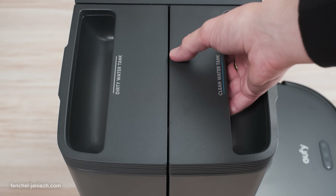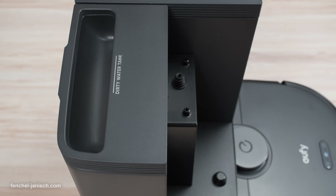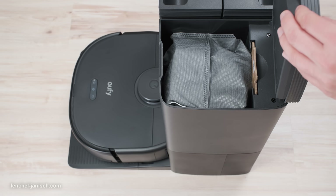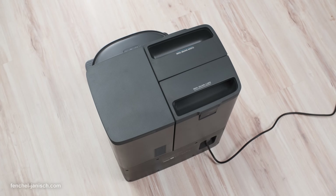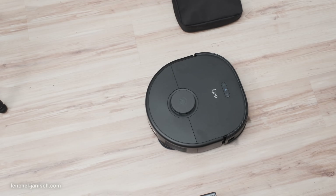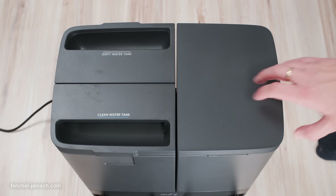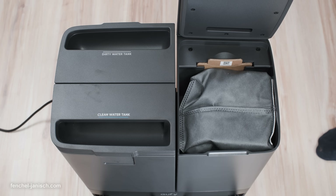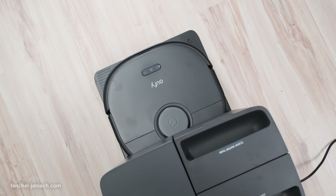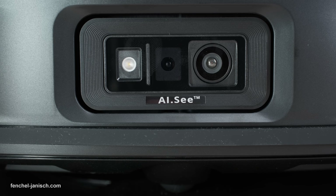The Omni-Station not only serves as a charging dock, but also self-empties the dustbin, refills water for mopping, and dries the mop pads using heated air. This makes maintenance virtually hands-free, as you only need to replace the dust bag every 60 days. It's designed to be user-friendly, so you can get it up and running without any hassle.